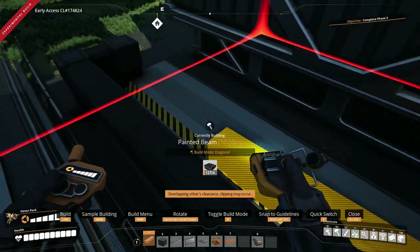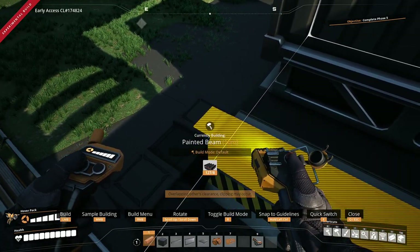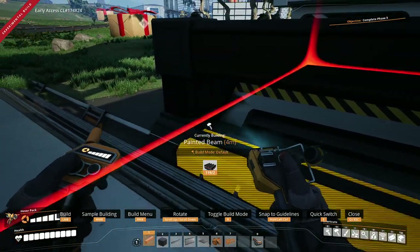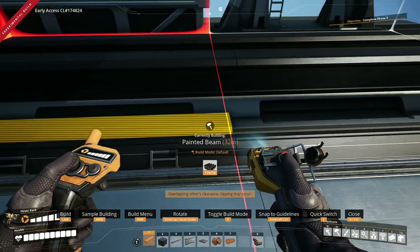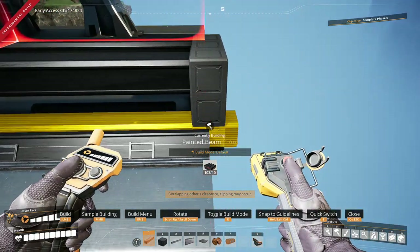Sort that there, and there we go. That's the top side sorted, and we're just going to also do this bottom side real quick. Because if you don't get the bottom side, you will not be able to use your walls to fill in the gaps.